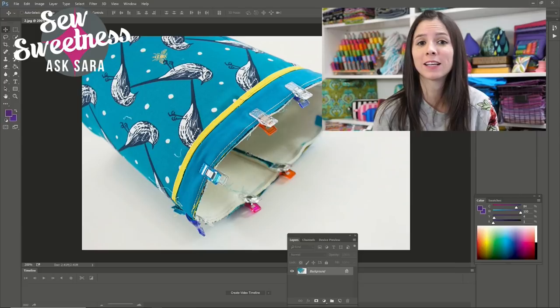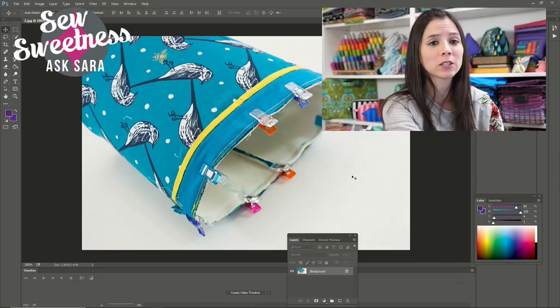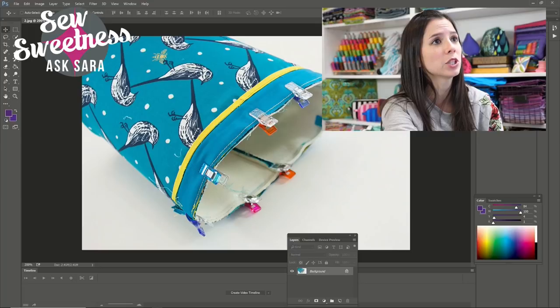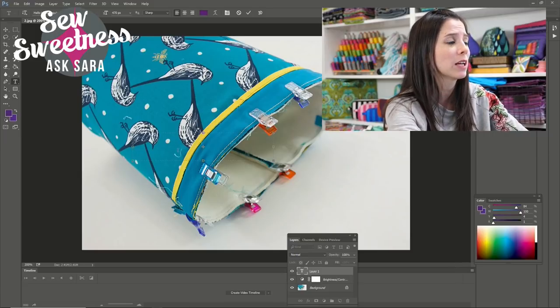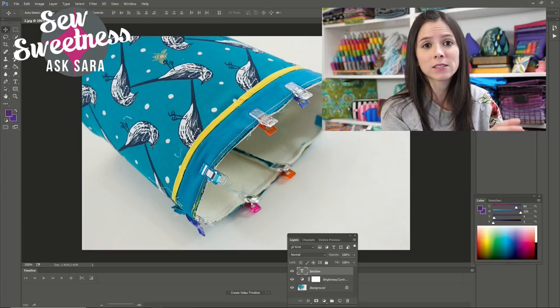After making the prototype bag and taking all the step photos, I move to Adobe Photoshop to edit the photos. I input all my step photos from the camera and edit them for size to fit my pattern template. Sometimes the lighting is a little dark, so I make adjustments. I can also add text — for instance, if I want to call attention to a half-inch seam allowance, I'll type that on the photo. Then I open my pattern instructions and place those edited photos next to the corresponding instructions.